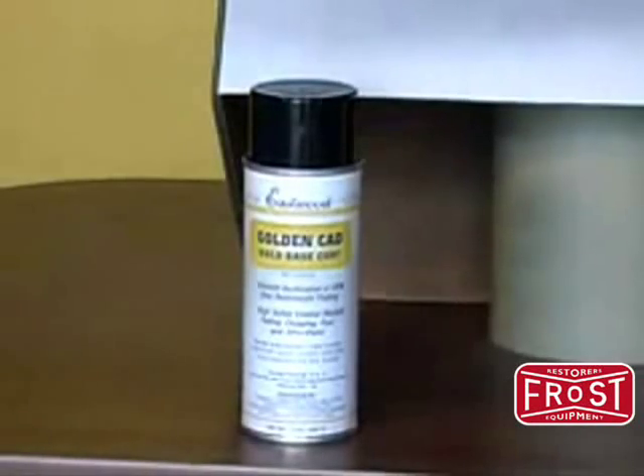Next, apply the gold base in a series of light, even coats, allowing 20 minutes between each coat until full hiding is achieved.